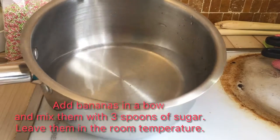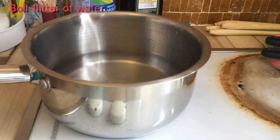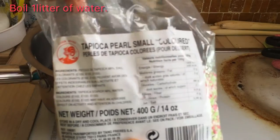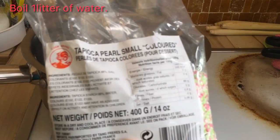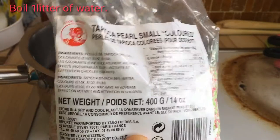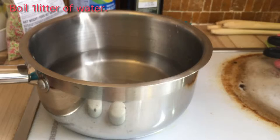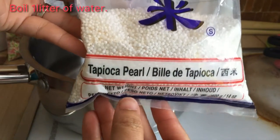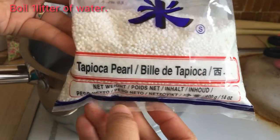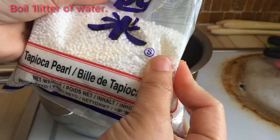Now we will boil a little water. I forgot to show you the brand of the tapioca — just in case you want to find it more easily. This is tapioca in brown color, this one in hot color, and another one is white tapioca. Remember to choose the small one like this — if you choose the big one it's really hard to cook, just the small one.